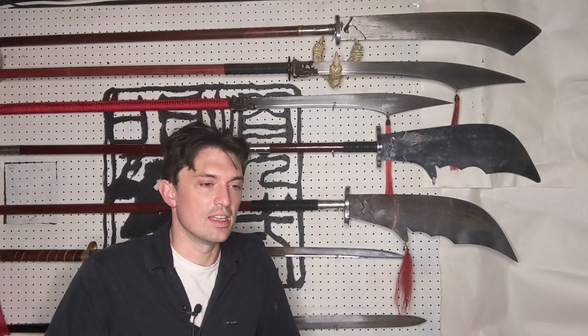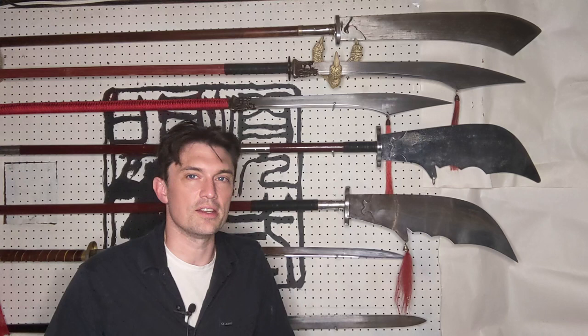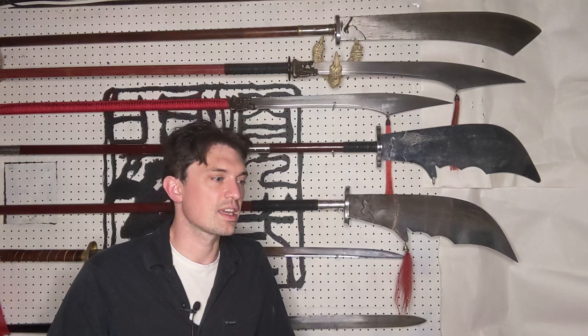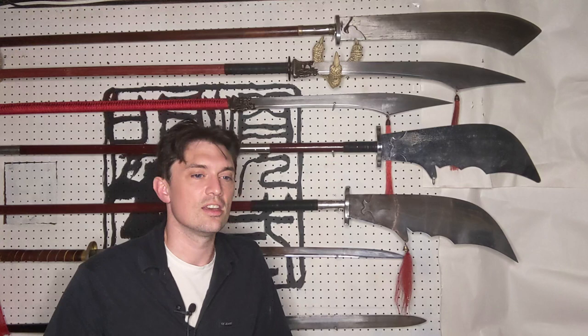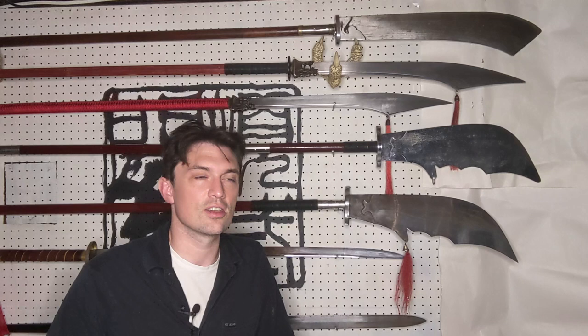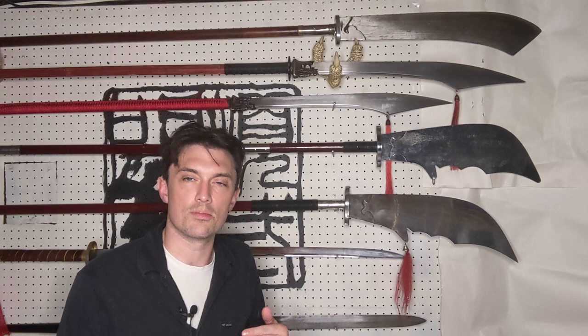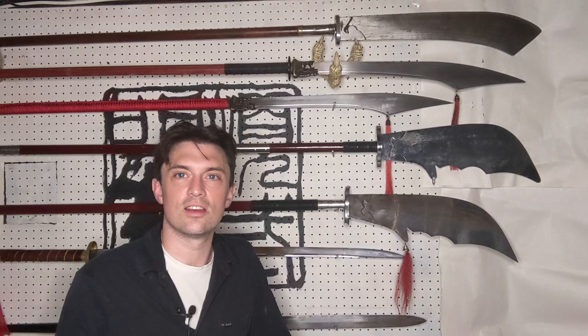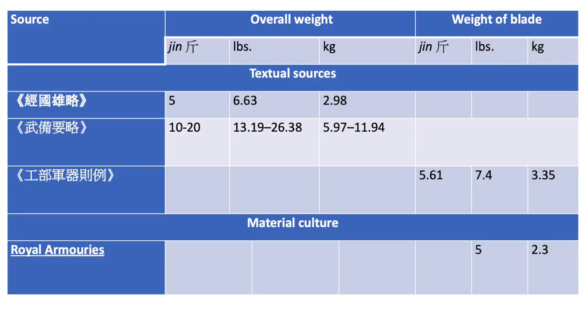Looking at weights of the weapon in the late imperial period is more complicated. Most textual sources that give proper length for Guan Dao do not necessarily give a proper weight. When looking at material culture, a lot of museum websites don't give the weights, or they might give only the blade weight. And even if they do give the weight, you have to be a bit suspicious — you don't know if the shaft is original. More likely than not, the wood rotted away and somebody put a new pole on the weapon. The few sources I can find for weight are pretty inconsistent.